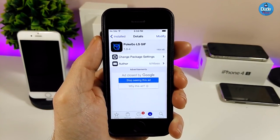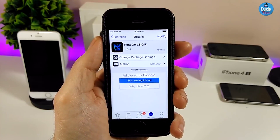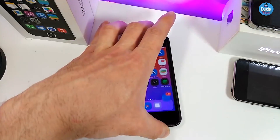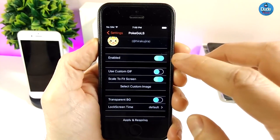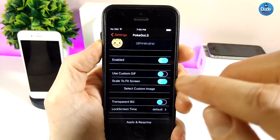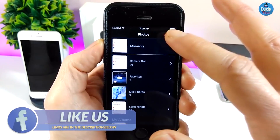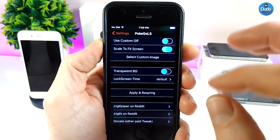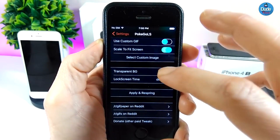The next tweak is PokeGo LS, which brings a really beautiful and nice animation to your lock screen. Here's how it looks on the lock screen — really beautiful animation. If we jump into Settings, the first thing to do is enable the tweak. We also have more options including a 'Select Custom Image' option — tapping it takes you straight to your photo library to pick any custom image you want to add under that tweak.